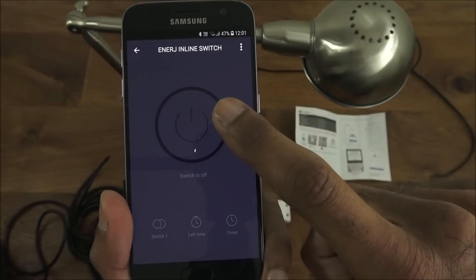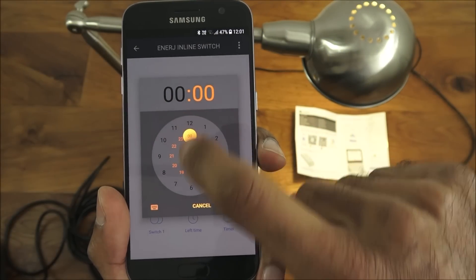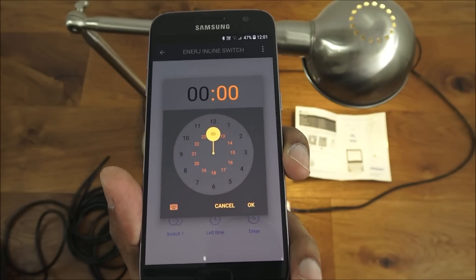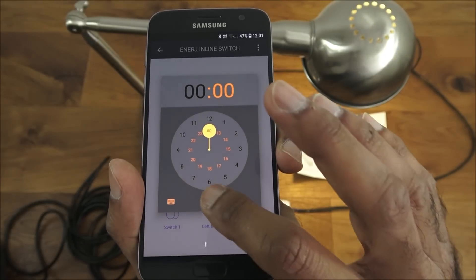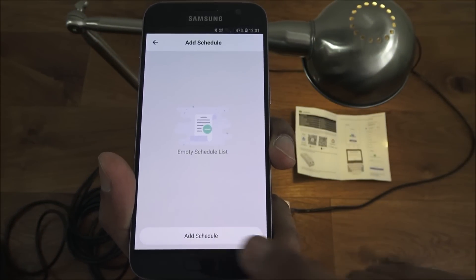There it is. Let me show you around the app. You've got the switch there to turn on and off. You've also got a time left countdown — you can select how long you want it to remain on and then turn off automatically.